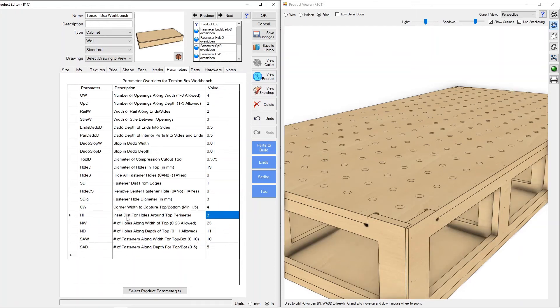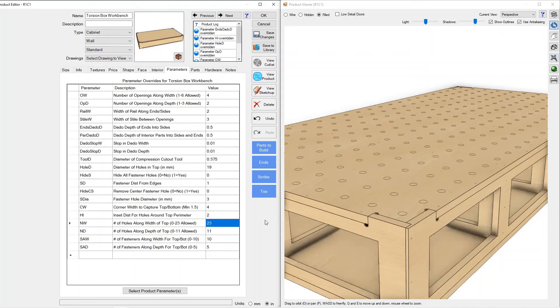The next parameter is the distance in from the top edge where your hole pattern starts. From the center of this hole to the edge is currently set at three inches. If you wanted those holes to be closer to the edge, you have full control over where your spacing starts.